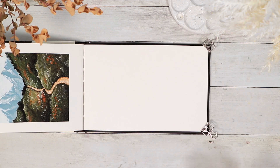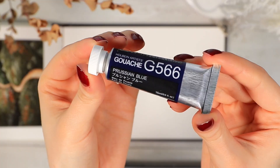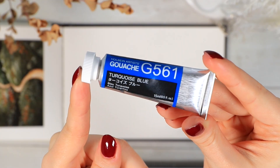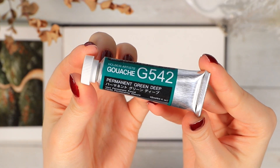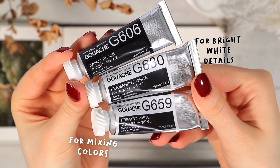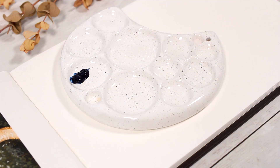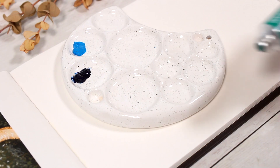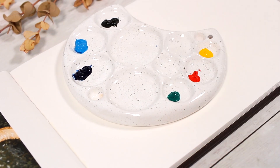I'll use my Holbein artist gouache paints — I'll quickly show you all the colors we'll be using today. Don't worry if you don't own the exact same colors; you could totally replace the blue, red, and green tones with whatever shades you have at home. We'll mainly use the blue tones today and mix some white and black with them, and for all the rest of the colors you only need a tiny amount.